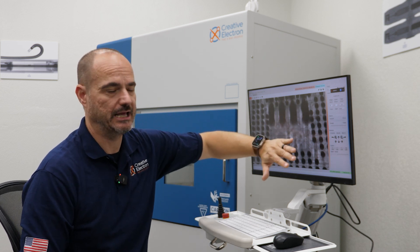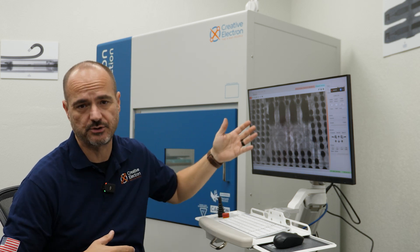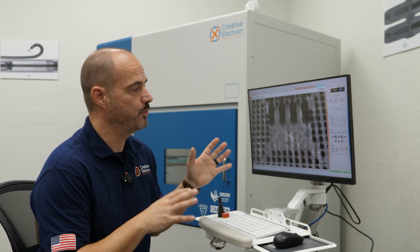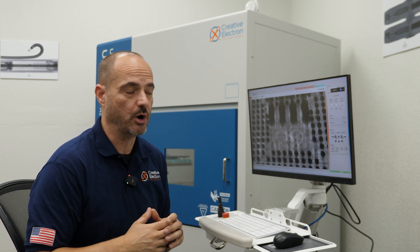I hope you enjoyed this video. If you have any questions or suggestions, let us know. With this quick tutorial and an x-ray machine, you'll be able to tell if your BGAs are good or bad quickly and simply. We have a few more videos in this series covering QFNs and through-hole vias, so hope you enjoyed and I'll see you next time.